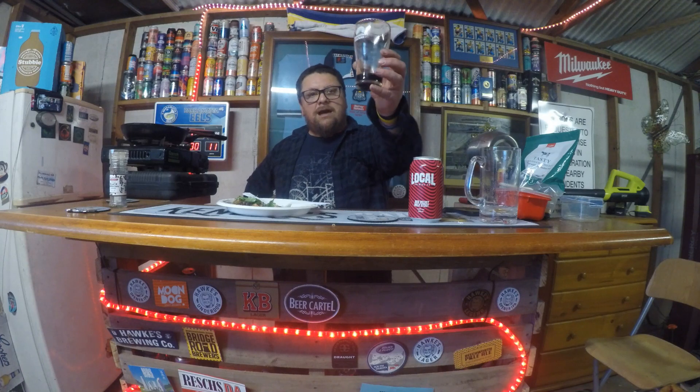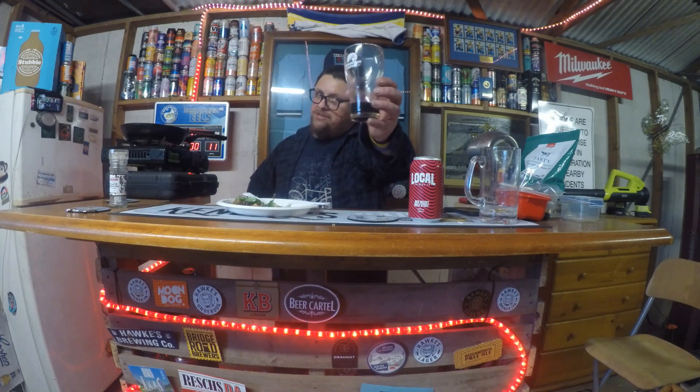Thanks for joining me for another KC Cooking with KC. Get out there and support your local breweries, whether they're in Sydney, Victoria, Queensland, Western Australia, South Australia, or wherever you can get them. Until next time — send it.